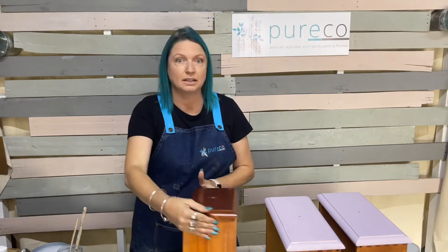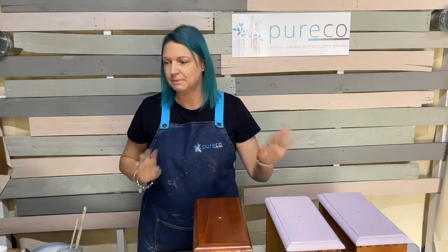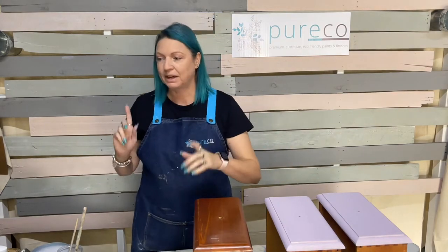Hi everyone, it's LJ from Curico and today's video is on decoupage with the iron-on method, obviously using all Curico products. I've started doing the drawers a bit like I did last week, but first I want to show you something.